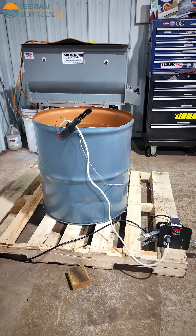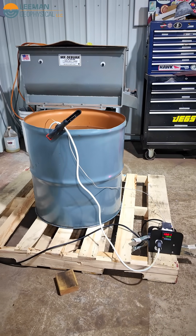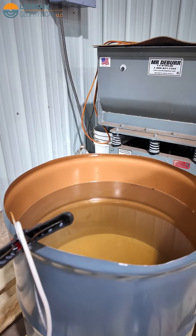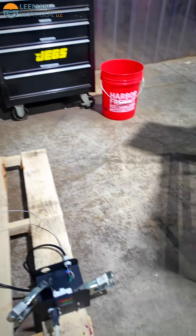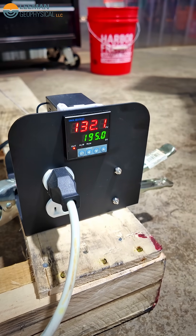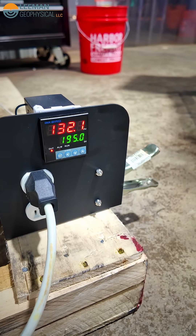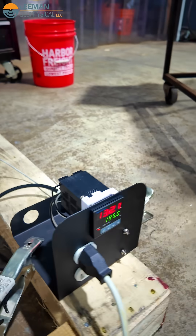This setup may not look all that advanced, and to be honest there's nothing magic about it. It's a pallet and a 55-gallon metal drum that's been cut down. Inside that metal drum I've got an immersion heater and a thermocouple down at the bottom. If we look down here you can see a little temperature controller — just a cheap one from Amazon. Right now it's at 132 Fahrenheit and we set it to a 195 degree set point with the heater plugged in.